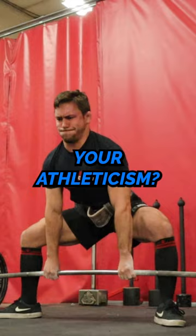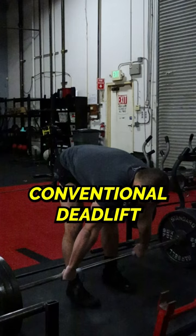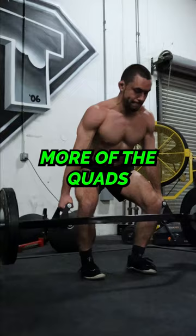There are three main types of deadlifts that you can do. The sumo deadlift, which helps strengthen the posterior chain, hips, and adductors. The conventional deadlift, which tends to place more load on the lower back and the rest of the posterior chain. And the trap bar deadlift, which allows you to disperse the load to the sides of your body and loads up more of the quads and upper back.